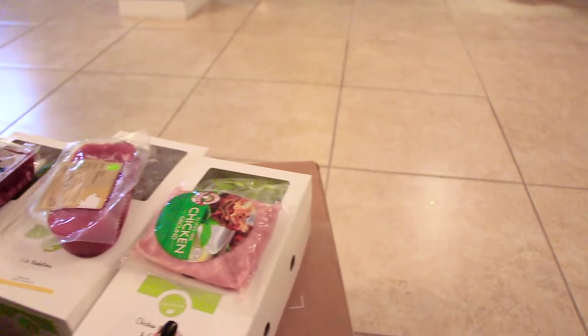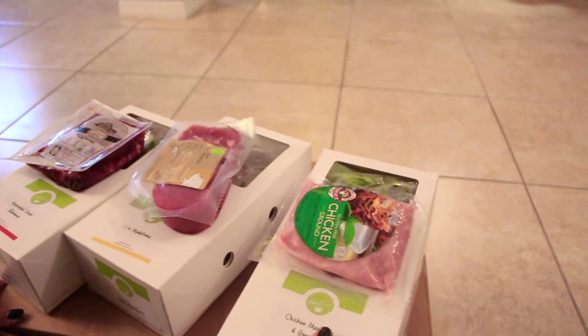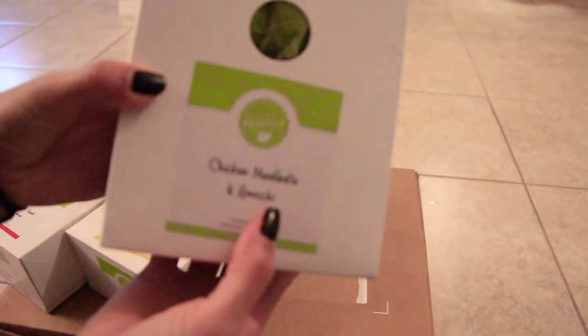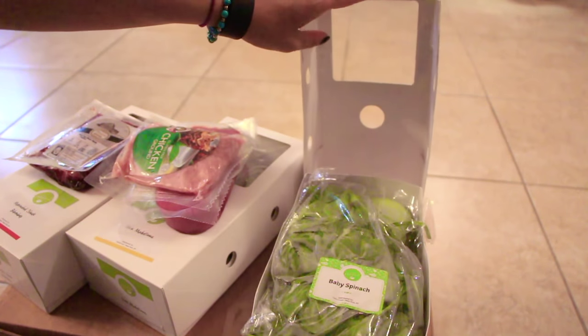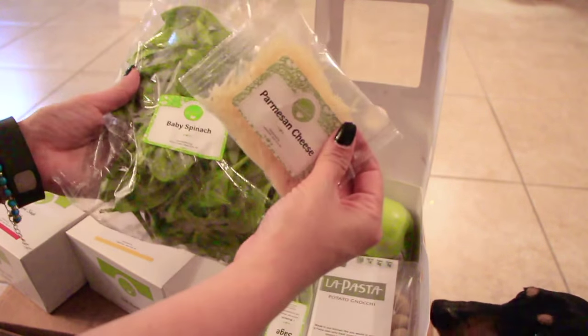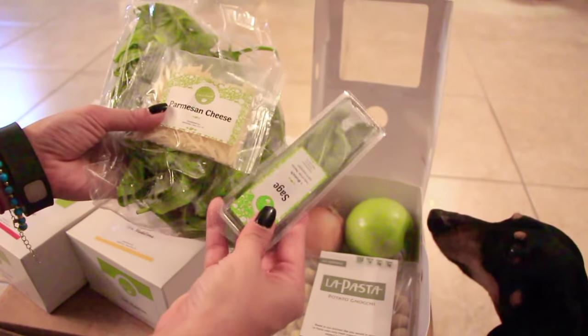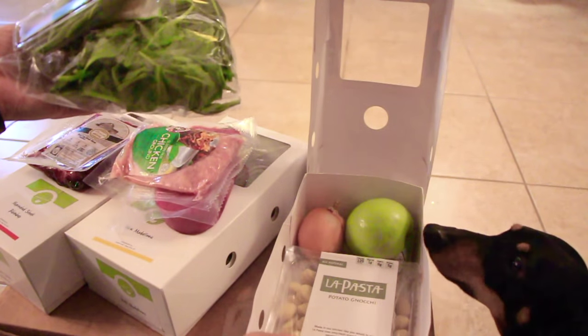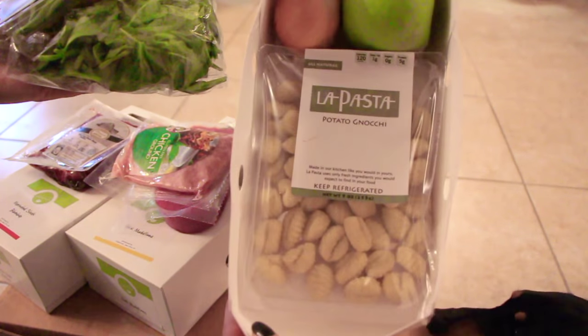And then the last one here is the chicken meatballs and gnocchi. This one is packed up. So this one has spinach, the Parmesan cheese, some sage, an apple, onion, and the potato gnocchi here on the very bottom right there.